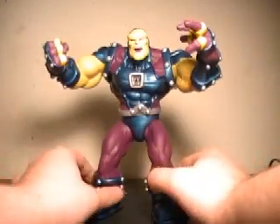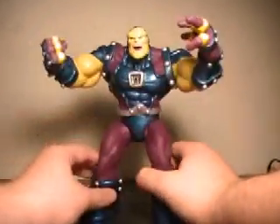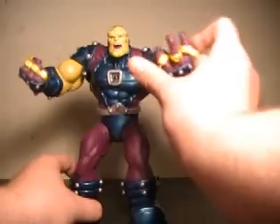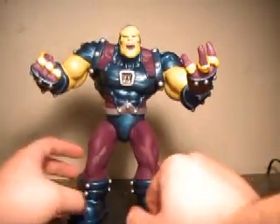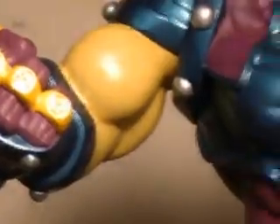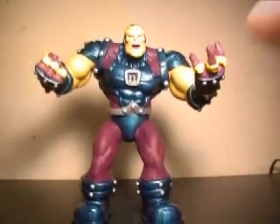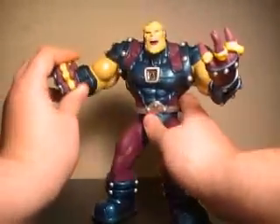And here we have Sinestro Core Mongol out of packaging. Let's get a quick 360 of him. I'm really impressed with the detail on these rings. With the DC Direct Blackest Night line, one of my big complaints is that every time they give us a ring on a figure, it's just a blob of colored plastic. Here they've actually taken some time and sculpted in the detail — every ring has the Sinestro Core logo. Very nice. If you even bought the Infinite Crisis Mongol and you're a big fan of Blackest Night, this might warrant a re-pickup.